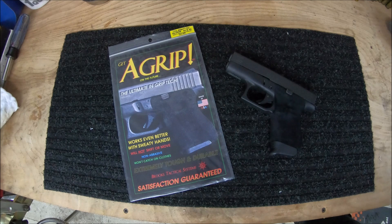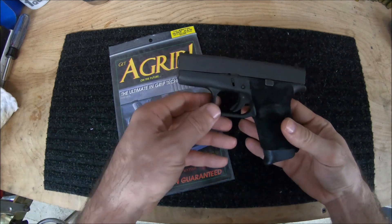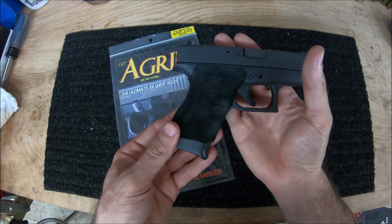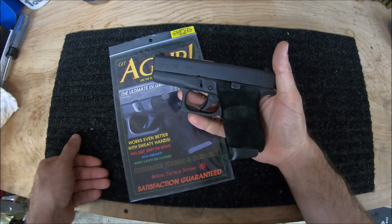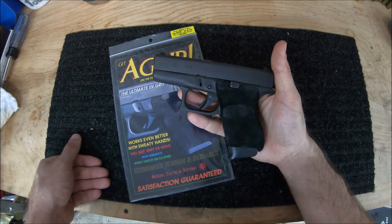Even though I did enjoy this product, there are some downsides — but really, it's just a matter of personal opinion. First off, I was very unsure about the magazine release being completely covered. As you can see, the left-hand side of the handgun is completely covered by the A-Grip, including the magazine release. The right-hand side is the same way. But really, it doesn't affect function at all. In the instructions, it even mentions that because the magazine release is completely covered, it's no longer susceptible to dirt or other debris. So if this has ever been a problem for you in the past, this could be an added benefit.